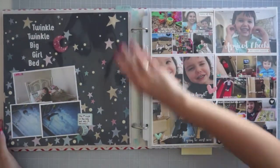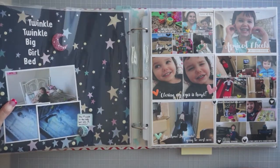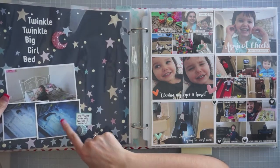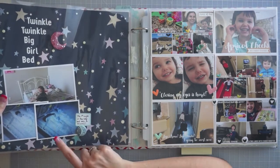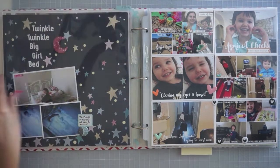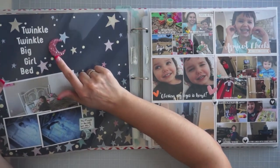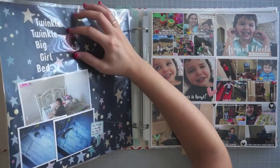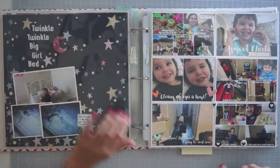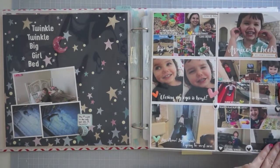And then this is another layout — 'Twinkle Twinkle Big Girl Bed.' She had slept her first night in the big girl bed and we snuggled before she went to sleep. I told Johnny to go take a picture of us on the monitor because it was her first time in the big girl bed and she was so excited that I could snuggle with her. I finally used one of those really cool resin shapes from Freckled Fawn — it's a really big chunky piece and I loved when they came out with those.